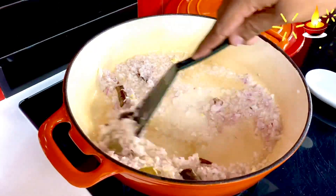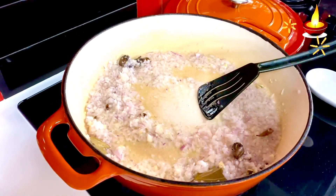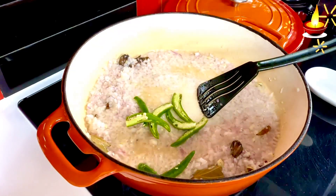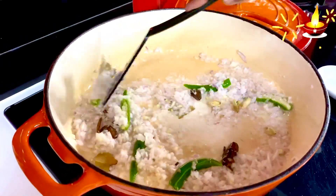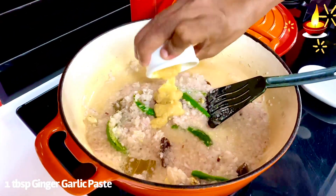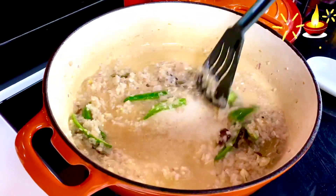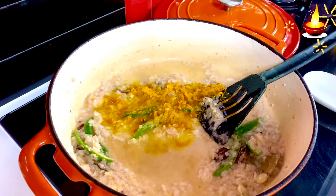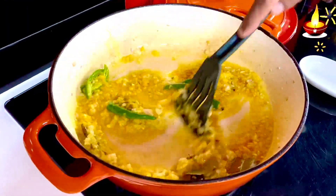Allow the onions to sauté on the slowest possible simmer until slightly translucent. Then add four whole slit green chilies — these provide the only heat in this dish. Once the onions are soft and translucent, add a tablespoon of ginger garlic paste; I'm using a store-bought variant here. For that saffron yellow color, add about half a teaspoon of turmeric and mix swiftly to stain the onions without burning.